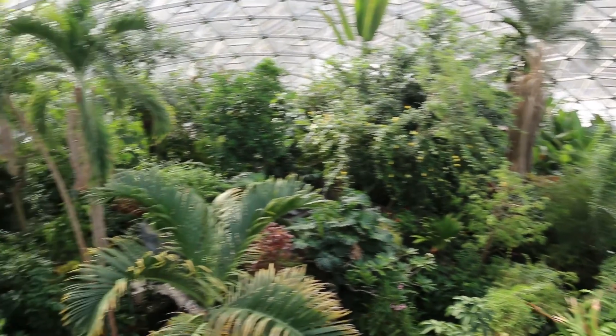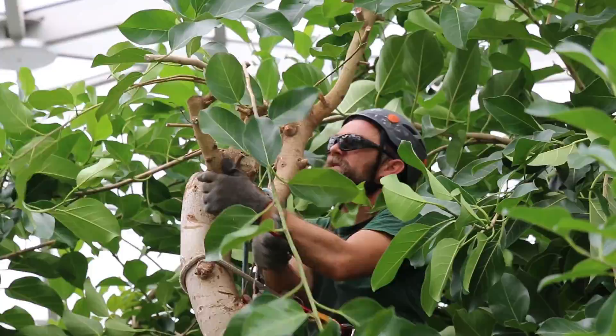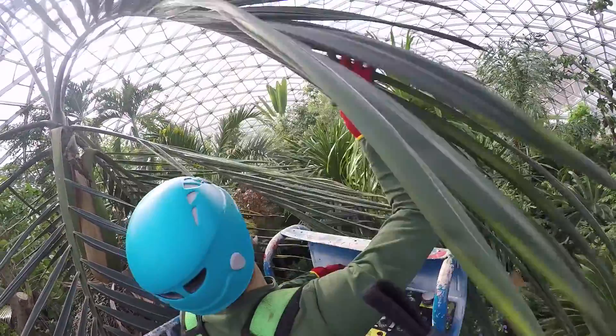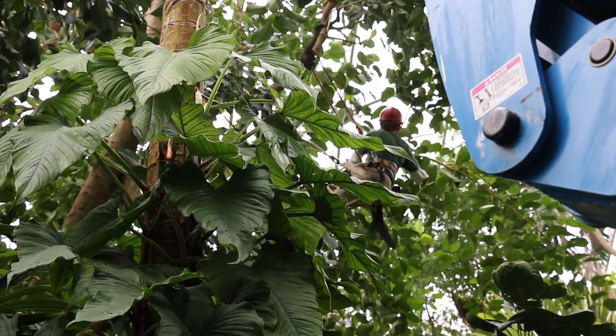Some of the trees in the Climatron being so tall and so thin in structure, it's difficult for us to actually get a climber into the tree to do the work. So we'll use a lift to make access and make work easier and more efficient.